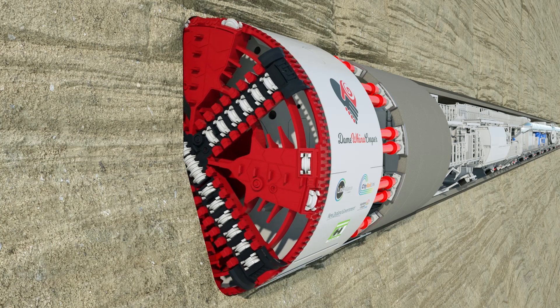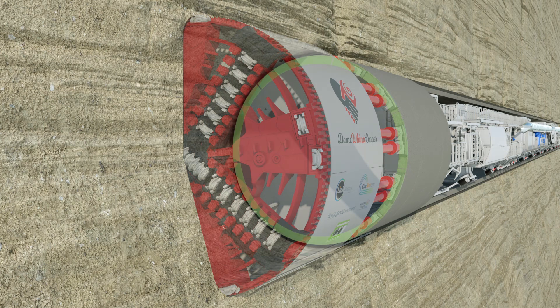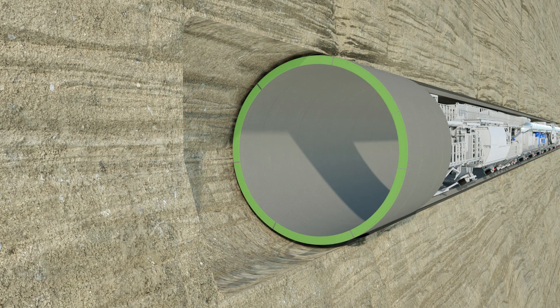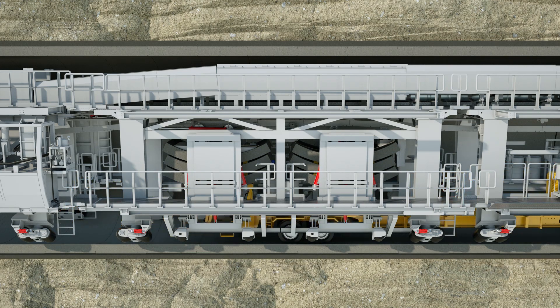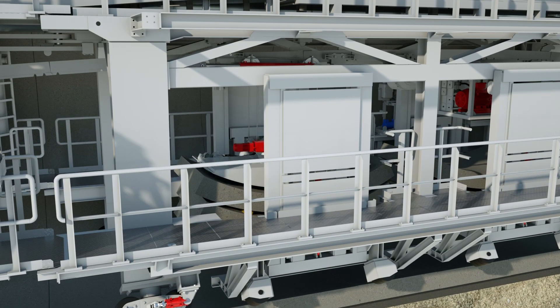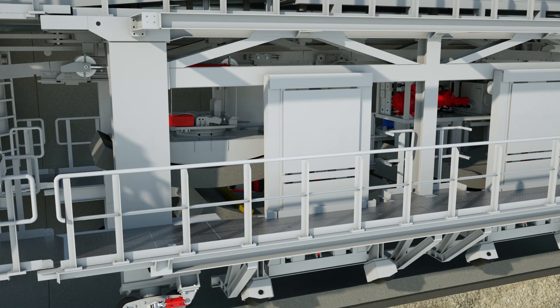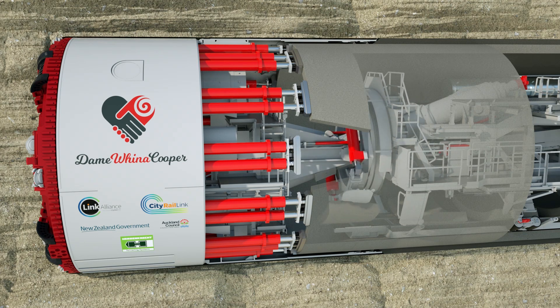The tunnel lining is made up of hundreds of concrete rings. One ring is formed by seven concrete lining segments. These segments are transported to the TBM by a multi-service vehicle — you can see that in yellow. They're lifted from the multi-service vehicle onto the segment feeder, where they wait to be placed into their permanent position. Once all seven are in place, the TBM moves forward.